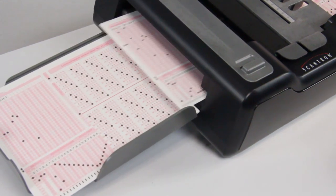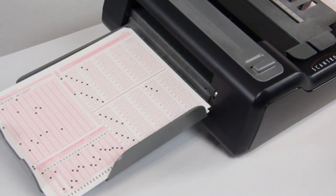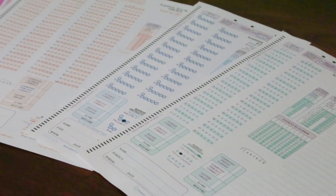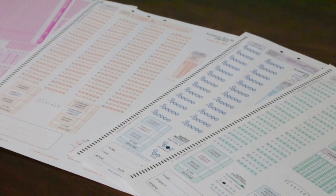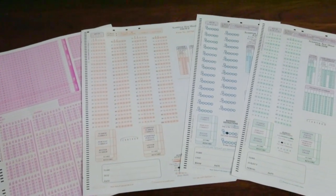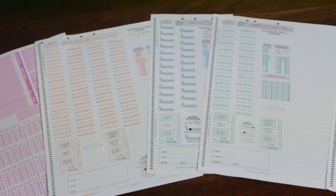No matter what industry you operate in or what your scanning and data collection need — education, healthcare, human resources, research, and more — you can process virtually any type of form with pencil marks. The list of applications is nearly endless.